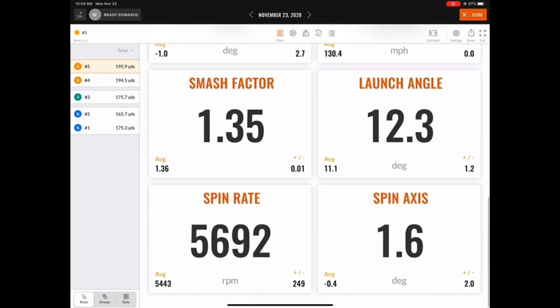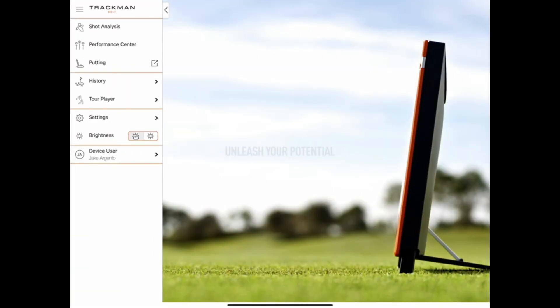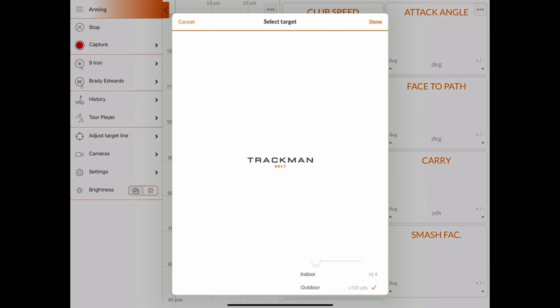Now let's check out how to conduct the same type of shot analysis session in our other app, the TM Golf app. It's also worth noting that this app is available on both iPad and iPhone. The first thing you'll want to do is choose shot analysis in the pop-out menu on the top left corner. Assuming your iPad is successfully connected to your TrackMan's Wi-Fi, you'll then be taken to a screen where you choose a player, then a club, and then the target image screen.